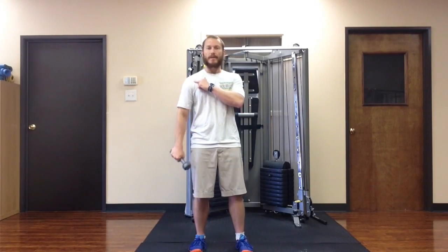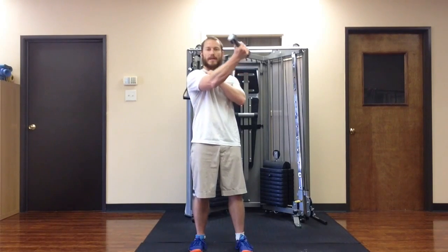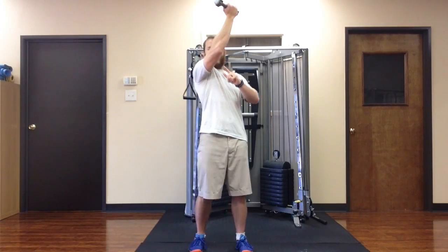The typical flexion pattern is just straight here, but we don't tend to move that way in real life. We're not robots, we're humans. We have a spiral diagonal component to our movements usually. So in this exercise, we start with the arm by the side and the thumb turned back. As I lift the arm forward, I'm going to move across my body and externally rotate until the elbow comes right in front of my nose.